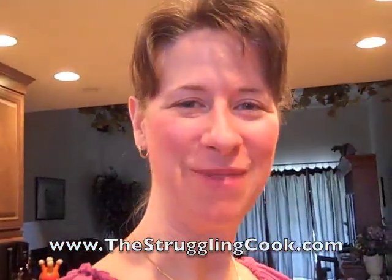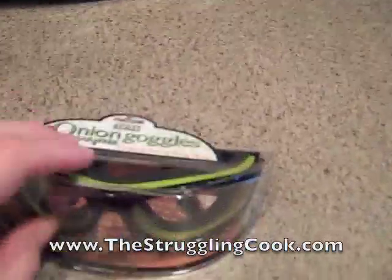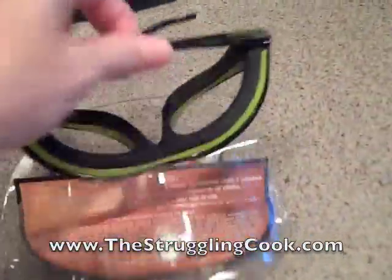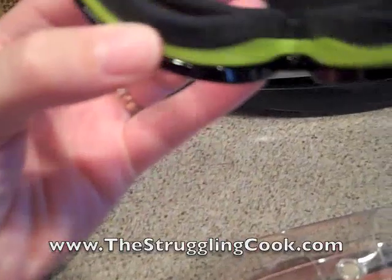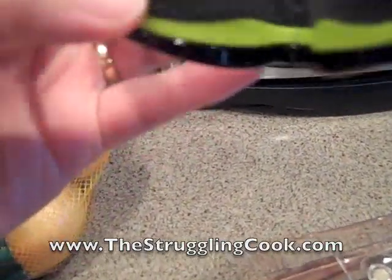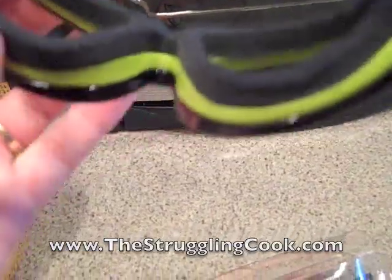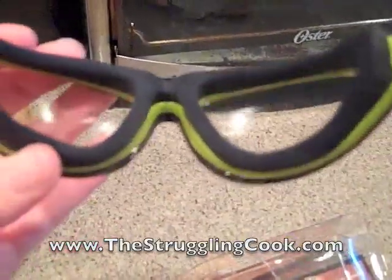So I'm going to show you what does work for me, and I'm going to get a little silly here. That is my solution. My mother-in-law got these for me for Christmas recently. They are actually called onion goggles, and they have a foam seal that goes around the eyes, so it seals the air so that the oniony air can't get into the eye area.